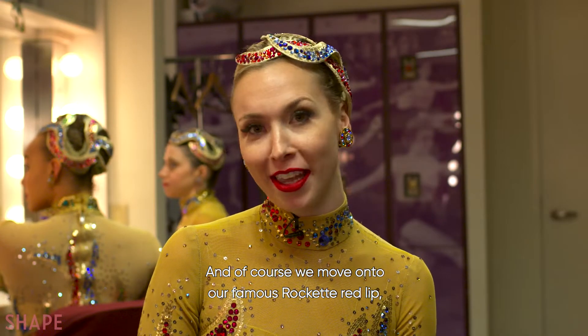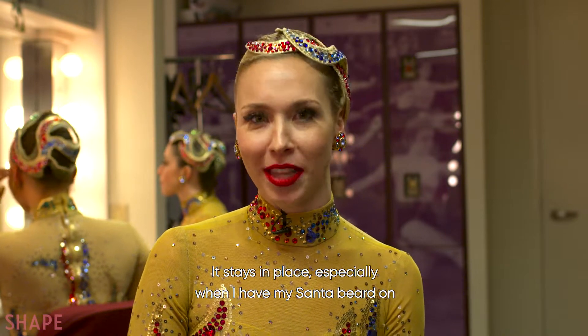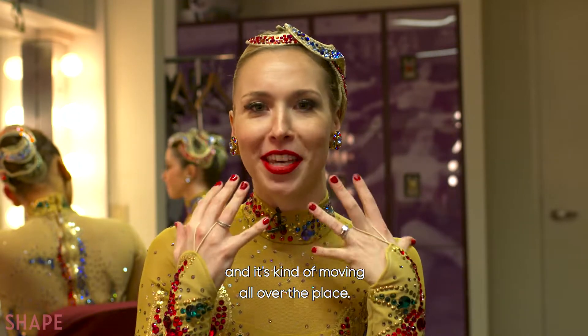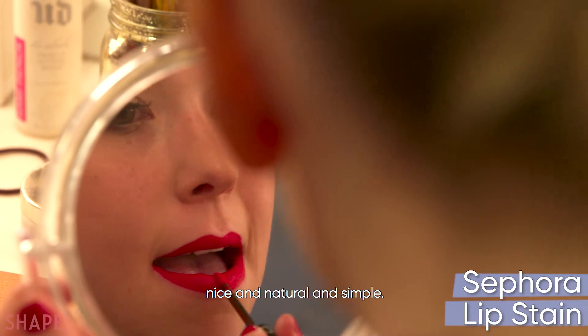Of course, we move on to our famous Rockette Red Lip, and I love my Sephora Lip Stain. It stays in place, especially when I have my Santa beard on and it's moving all over the place. I like to keep everything nice and natural and simple.